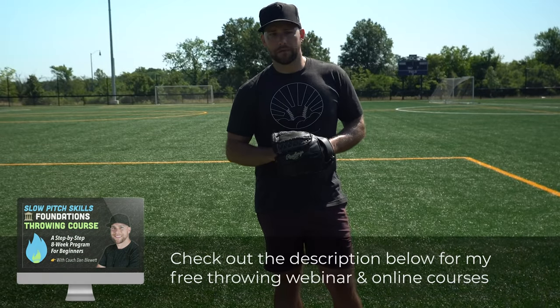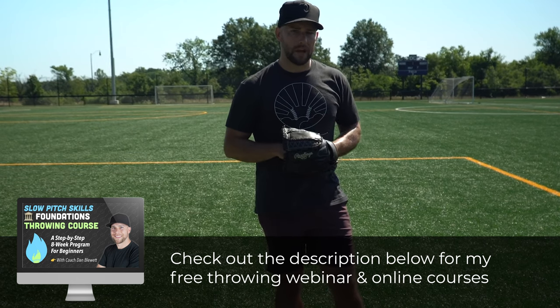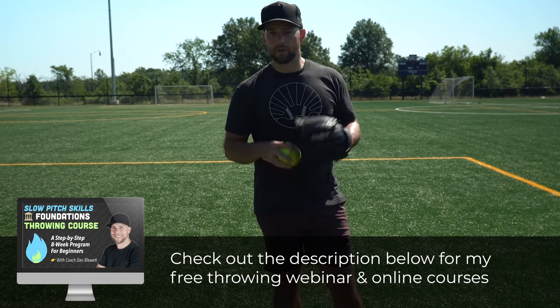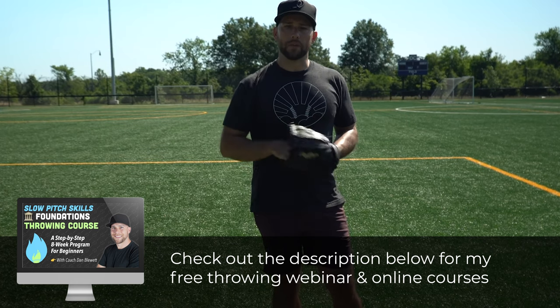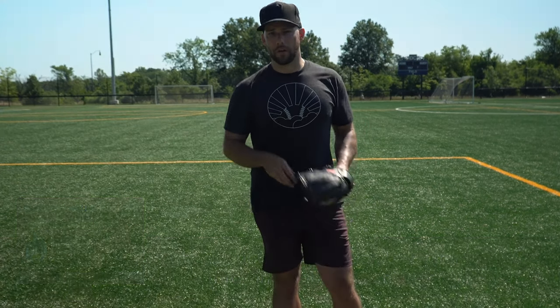Hopefully this video is helpful. There's not a lot of resources for slow pitch players out there — most of my channel is dedicated to fast pitch, and I also have a baseball channel — but I want to do some dedicated videos for you who just want to have more fun, play more positions, and play at a higher level in slow pitch. Thanks for watching, and be sure to check out the links in the description below for my online courses and other helpful videos.